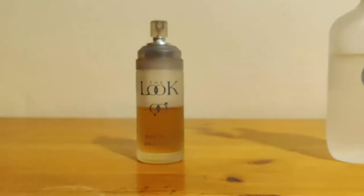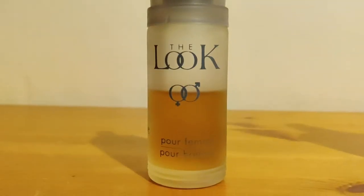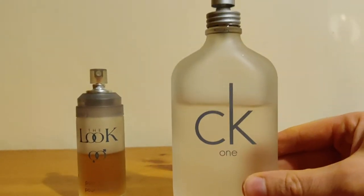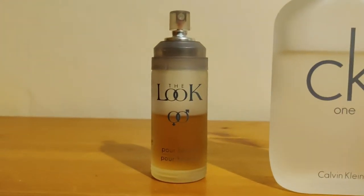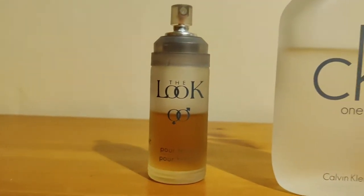Just a quick review of The Look by Milton Lloyd. This is a clone of CK One. Now you may ask yourself why would you need a clone of CK One when it's already cheap anyway, but let's talk about it.